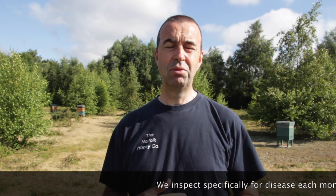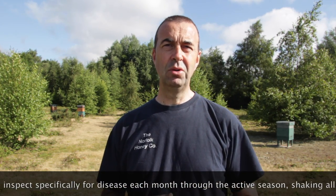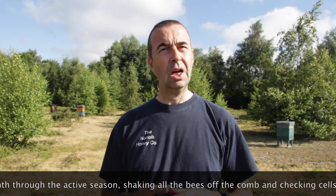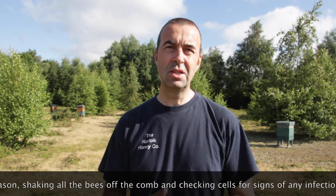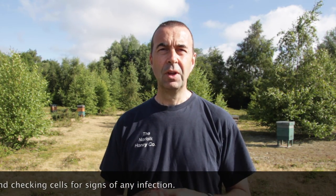Part of our routine when we're inspecting is looking for disease. Predominantly we're looking for the more nasty diseases — European foulbrood and American foulbrood. We certainly don't expect to see those, but on a day-to-day basis what we will see is chalkbrood, sacbrood and bald brood. Those, whilst they're not a severe problem for the bees, are something you need to be aware of and be able to manage. If they become an issue then you need to be able to take some action to help the bees recover from it.